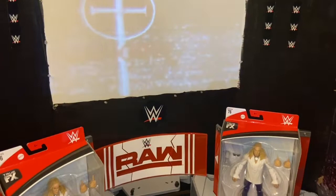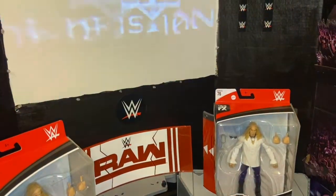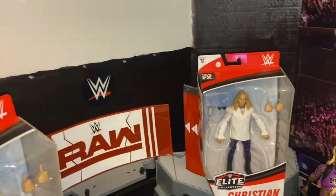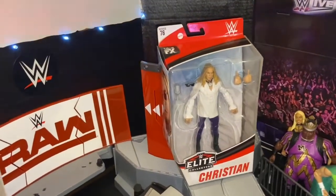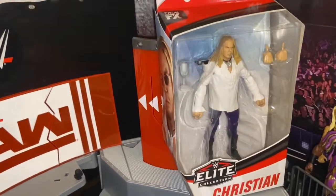Hey everyone, welcome to my YouTube channel. On today's video, we're gonna be taking a look at the new WWE Elite Series 76 Christian. I just got him in the mail today.